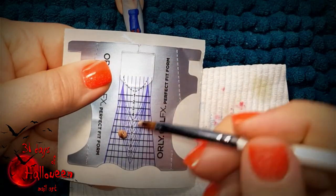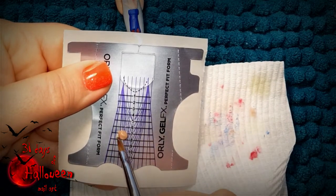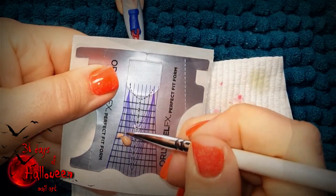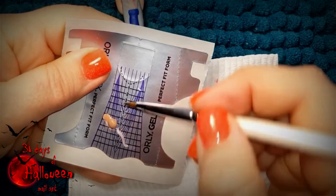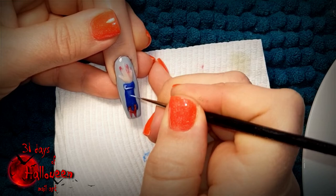Now with the use of a nail form and some marbled nude and brown acrylic, create the body of the rat and attach to it the head. The beads you work with must be really dry so they don't bleed all over the nail form. You can then attach a rat tail to the design and set it aside to dry for the moment.